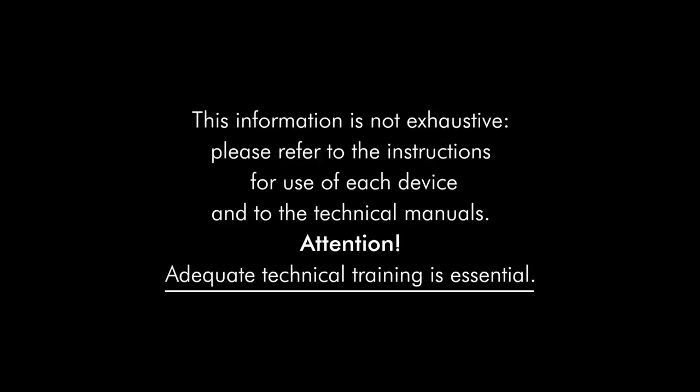This information is not exhaustive. Please refer to the instructions for use of each device and to the technical manuals. Attention! Adequate technical training is essential.